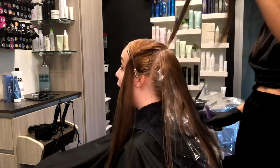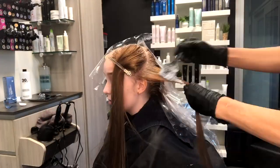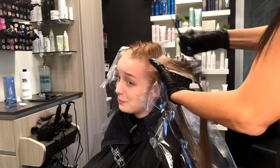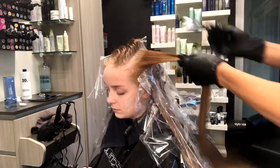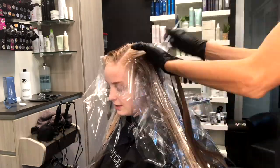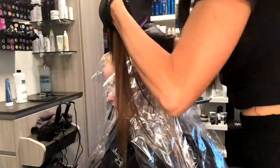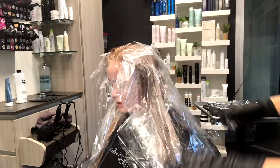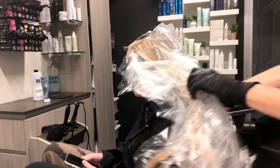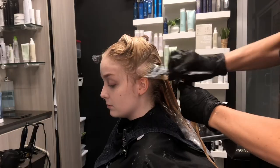I continue to work up the back of her head again in those horizontal sections, making sure that saturation is perfect. Once I get that back done, I move to the sides, working with just a slightly diagonal forward section so I can pull it back and away from her face so nothing's falling forward. Saturation is key, and this is a quick and efficient way to approach a color correction scenario. You'll also notice that I keep going back to my color bar to remix — that's really important. I mix as I go, maybe one or two ounces at a time, always going back to remix a fresh bowl of lightener.